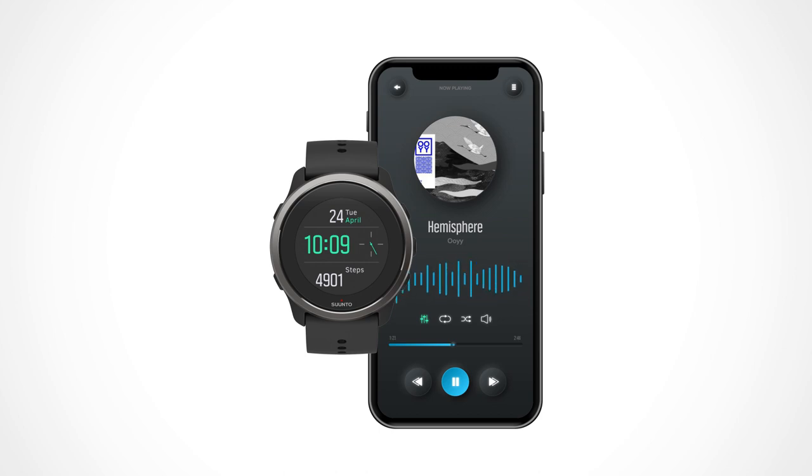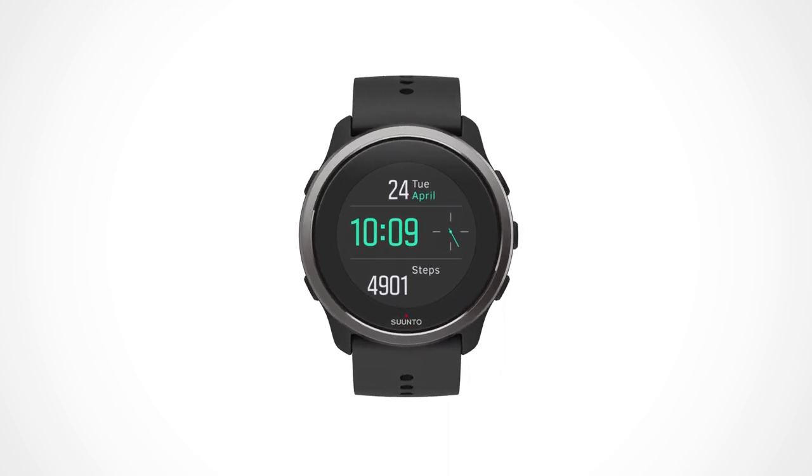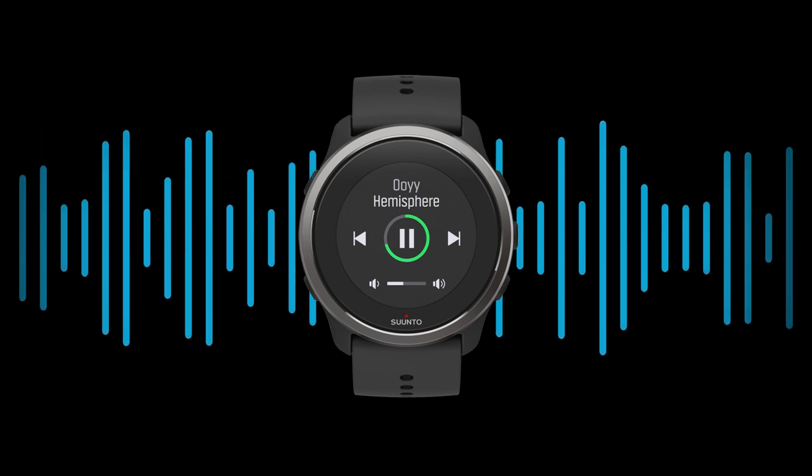That's it! You can now put your phone away and control the music from your wrist while exercising or throughout the day. In daily mode, press the metal button and play your tracks. For the Suunto 9 collection, you can also use the touch screen.